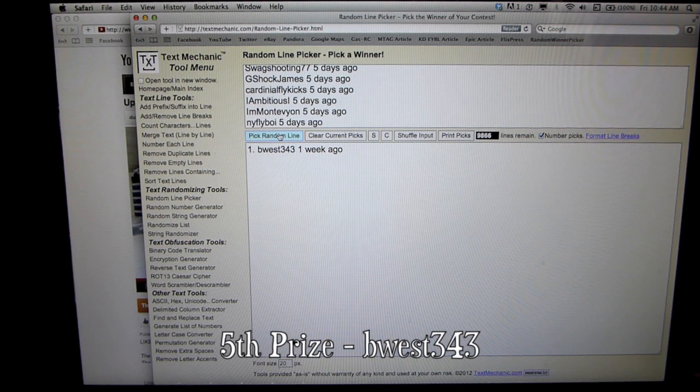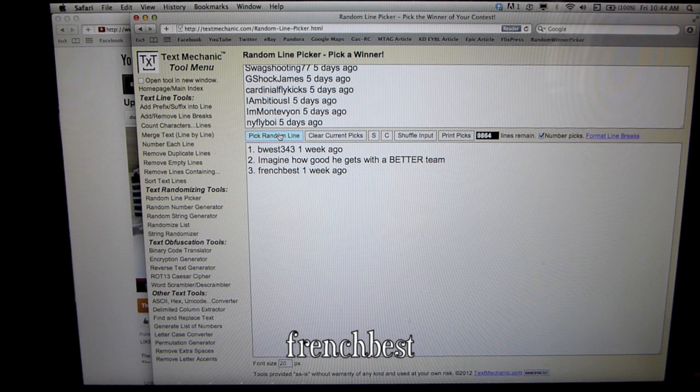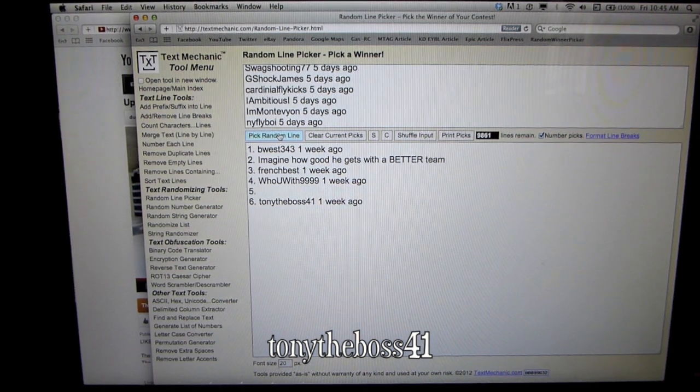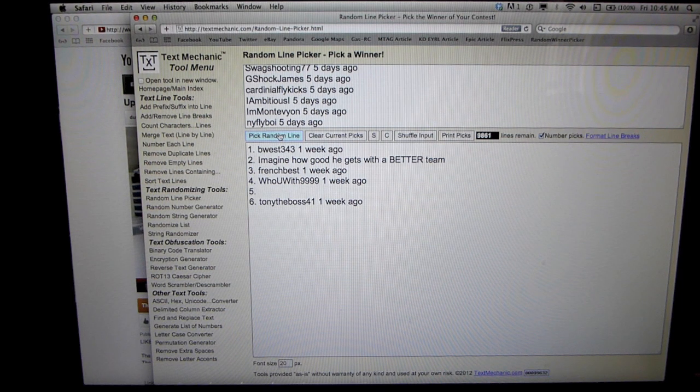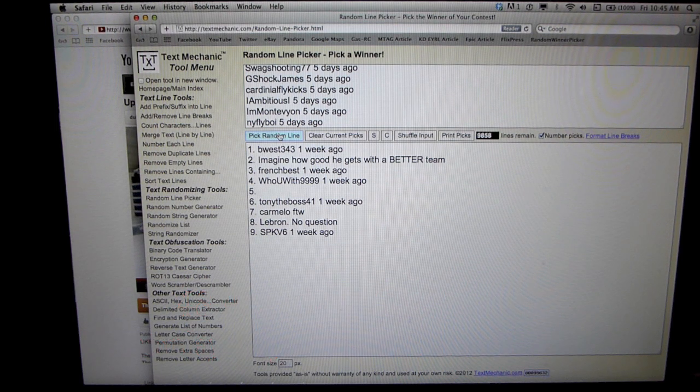B West 343, you just won fifth prize — congratulations. French Best, you just won fourth prize — congratulations. Who You With 9999, you just won third prize — congratulations. Tony The Boss 41, you are the second prize winner — congratulations. And finally, the grand prize winner is SPKV6 — congratulations! You five are responsible for sending me a PM. If I do not have a PM from you in the next 48 hours, you are disqualified and a new selection will be made. Thank you to everyone who entered the giveaway — stay tuned for some upcoming giveaways.